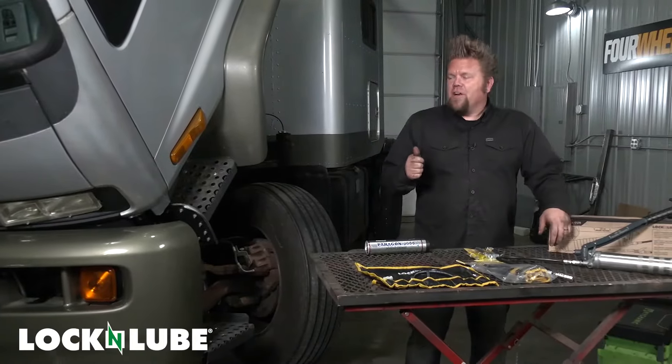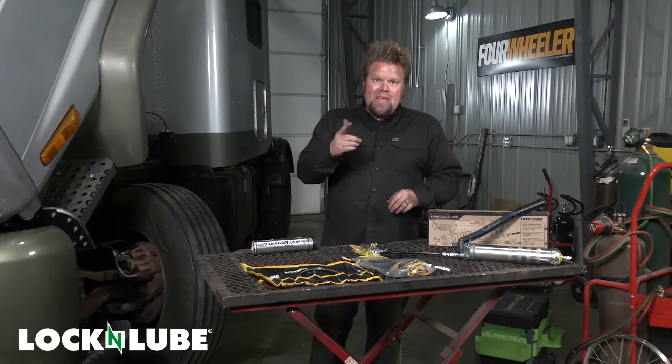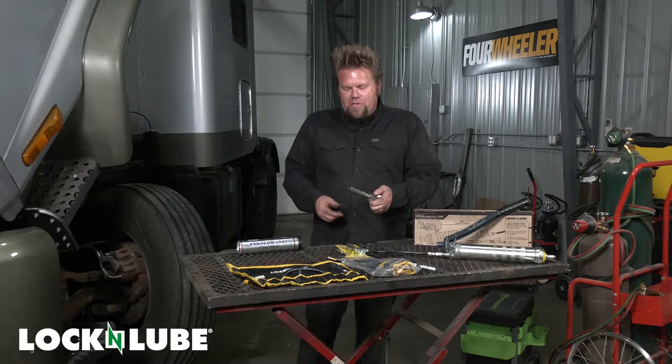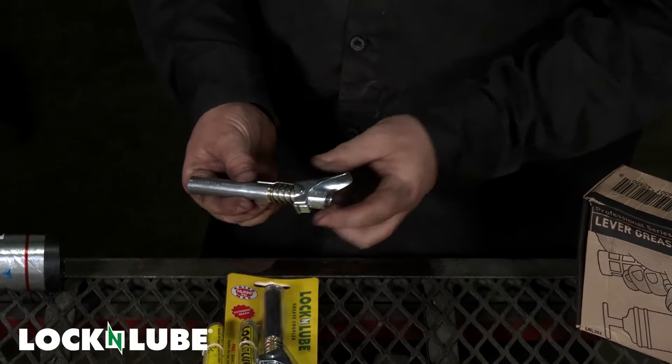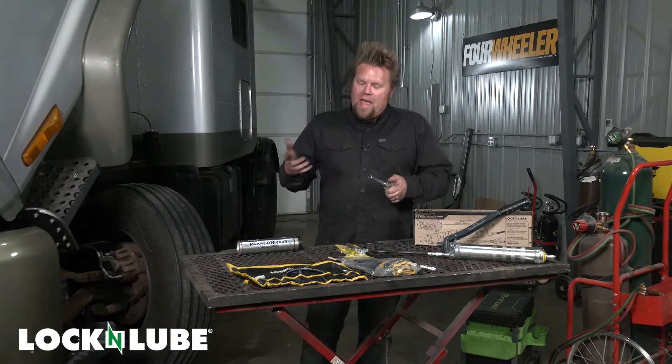There's a lot of grease fittings on a truck like our Toverlander, and to tackle that job a great thing to add to your toolbox is one of these Lock-n-Lube grease couplers. You can get just the coupler — it'll attach to any grease gun and it makes greasing anything basically a one-hand job.